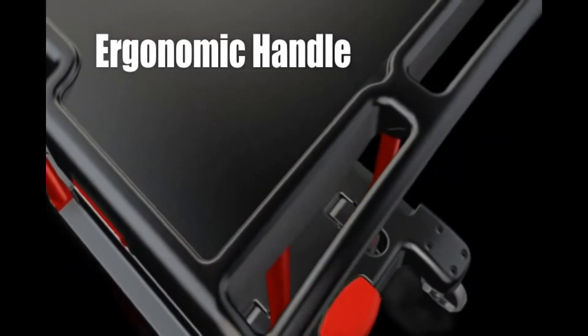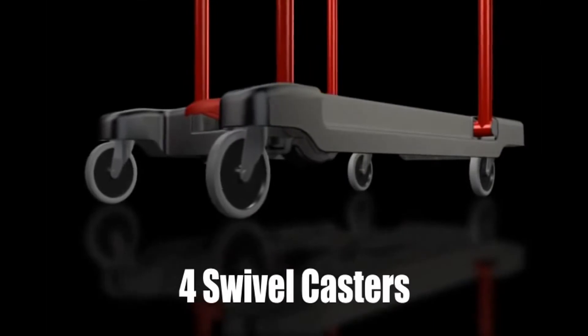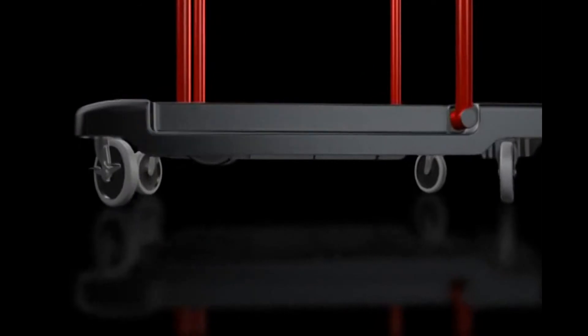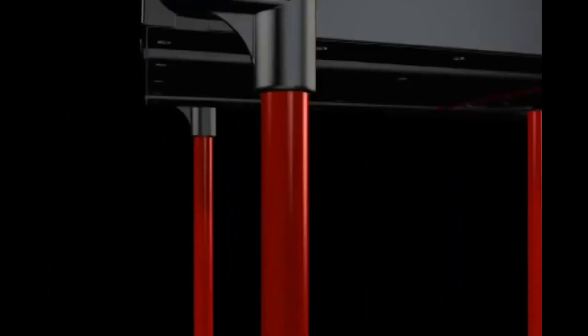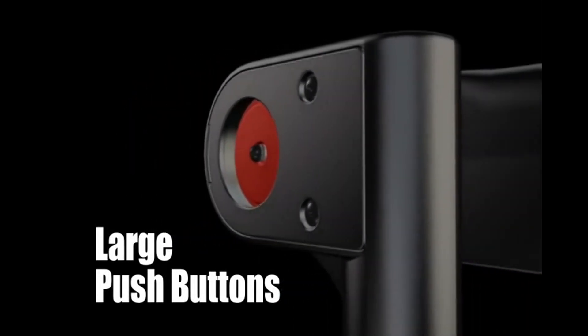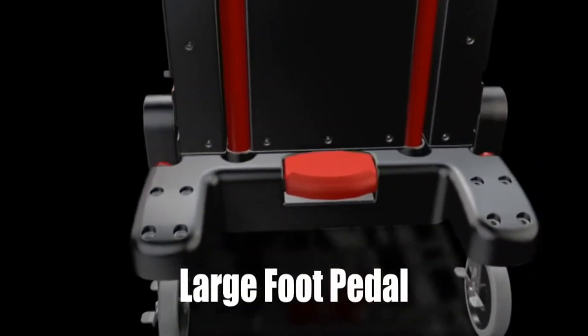A fully rounded, contoured handle provides comfort and control. Four 5-inch non-marking swivel casters make maneuverability easy. Two convenient large red push buttons and a foot pedal provide simple, intuitive operation.